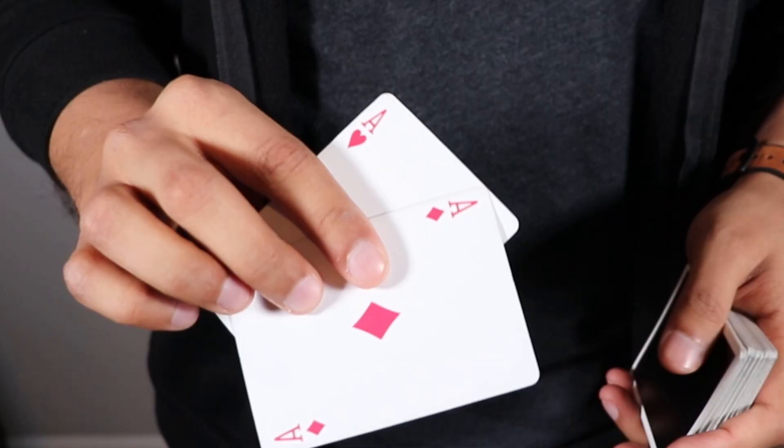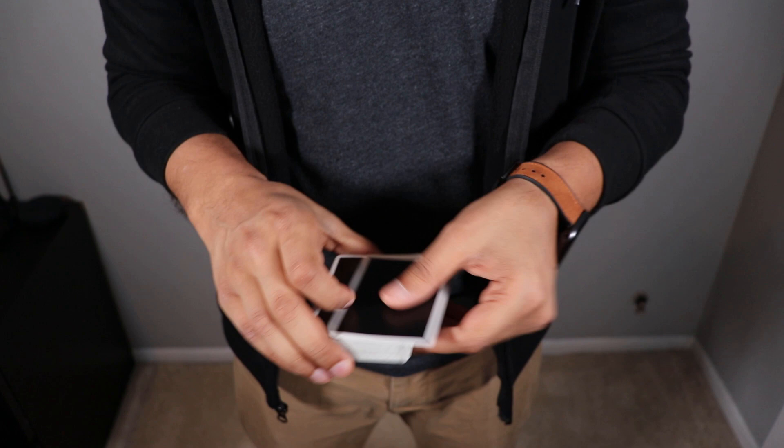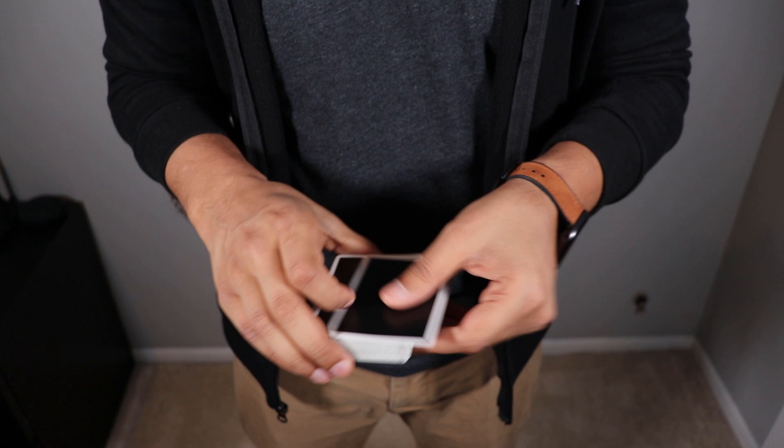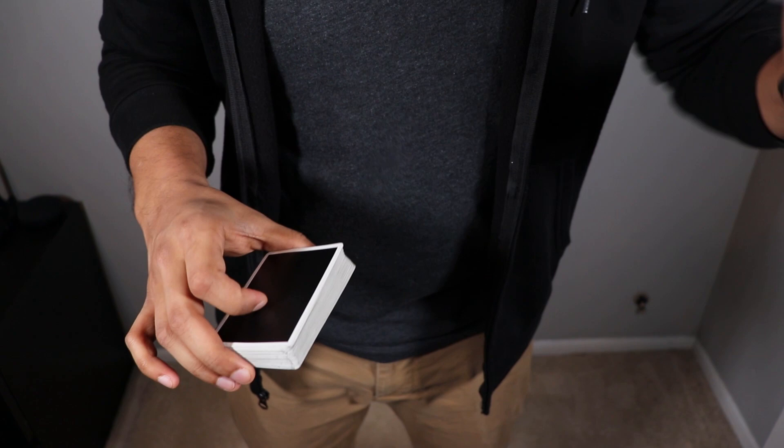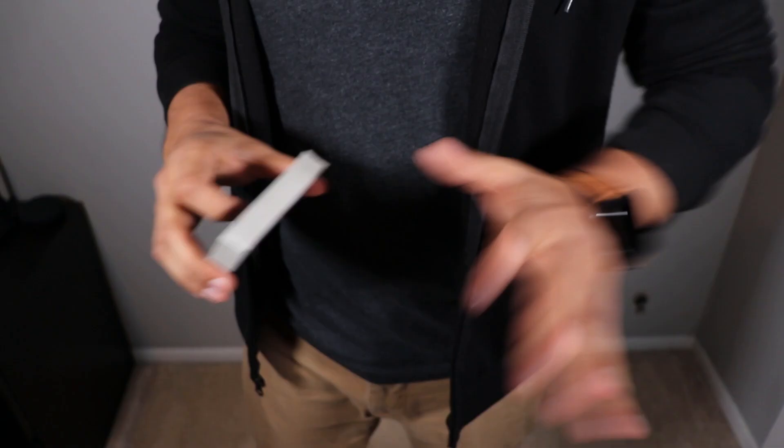To start off this trick, it does require a little bit of setup. You will need two cards that are soulmates — matches, whatever you want to call them. You take one of those two cards, put it right inside your pocket — jacket pocket, pant pocket, purse — whatever you have, as long as it's out of sight. You have one card in your pocket, and you're going to take the other card and put it 10th down from the top of the deck.